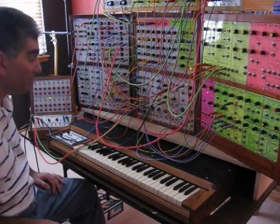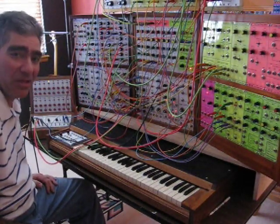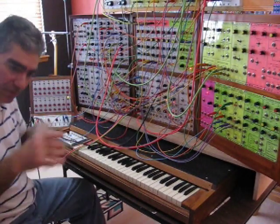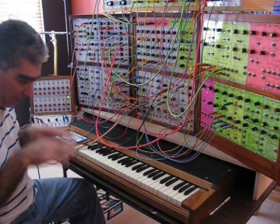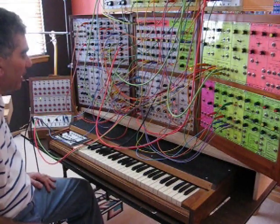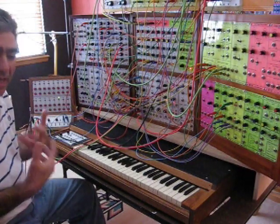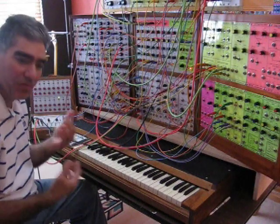This is the birds and stream patch — it's a lot more complicated than you'd think. When you think of a stream, you have water running over rocks, falling and splashing. What you get are different frequencies of kind of zipping sounds.